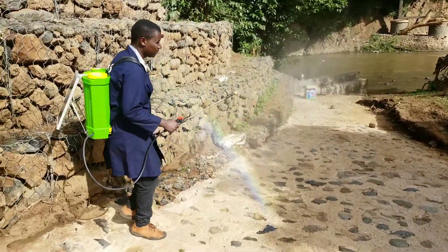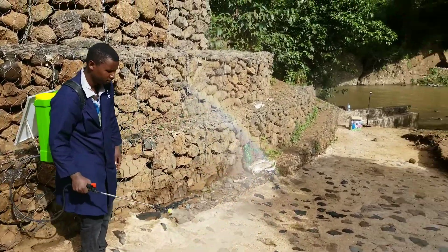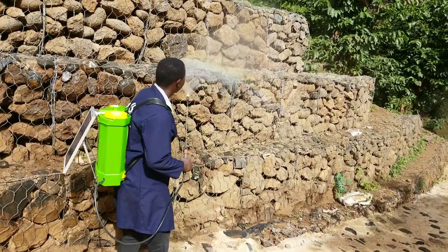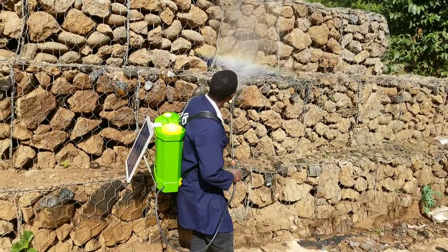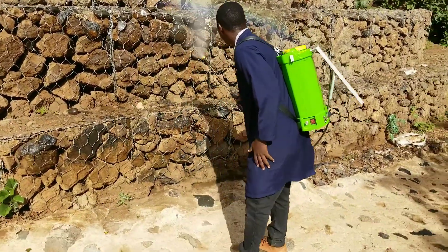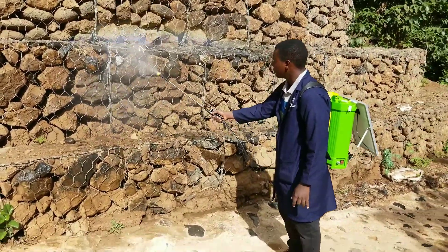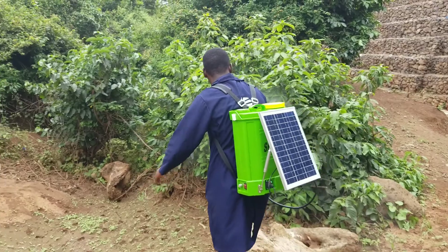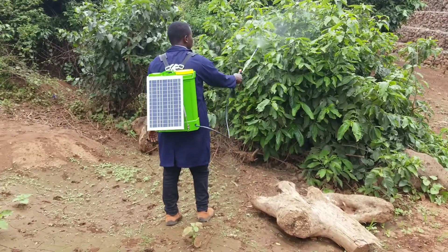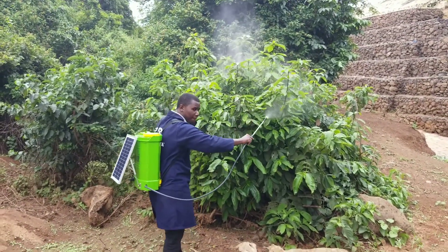In case there is not enough sunlight, you can just use the AC main power supply to charge your sprayer pump. If there is no electricity, just expose your sprayer pump to sunlight the day before using it. You can also charge your sprayer pump while you are using it in the field — just give it a little bit of time to gain some power and work together with the solar panel.